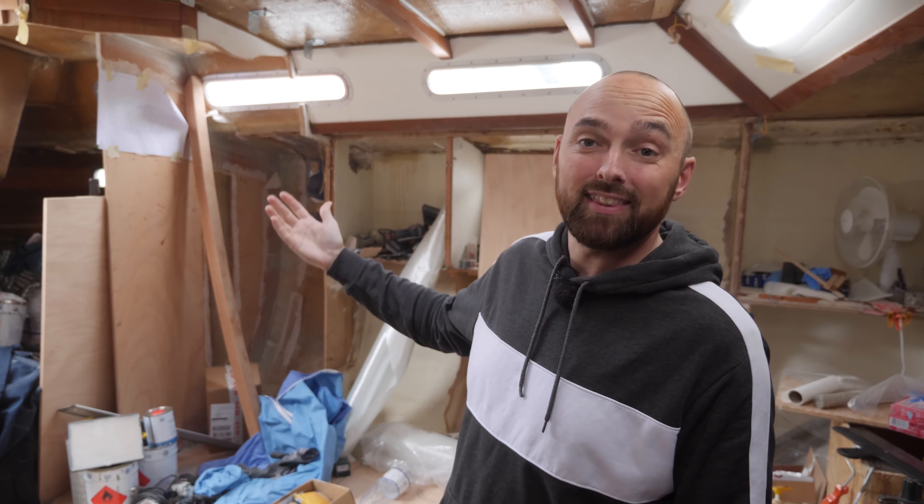Hi guys! Welcome back to yet another fun DIY sailboat refit video here aboard good old Athena. In case you're new to my channel, this lovely, although slightly messy boat is Athena. She's a 1987 Warrior 38 that I am in the middle of refitting.